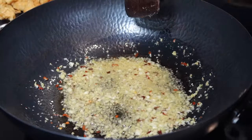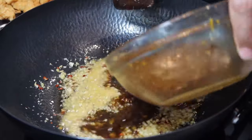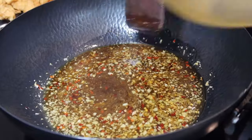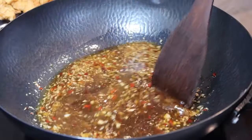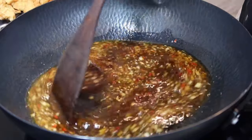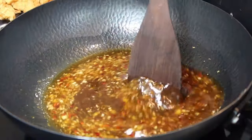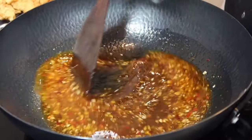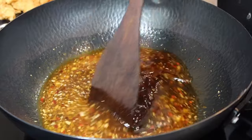Now go ahead and add your orange sauce mixture. Cook this up until it begins to get hot, which gives all those flavors a chance to merge together.